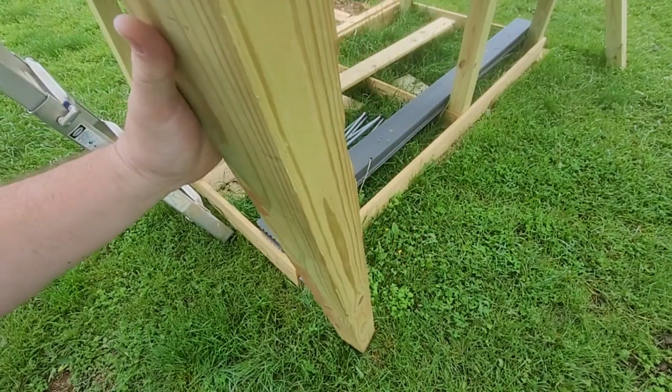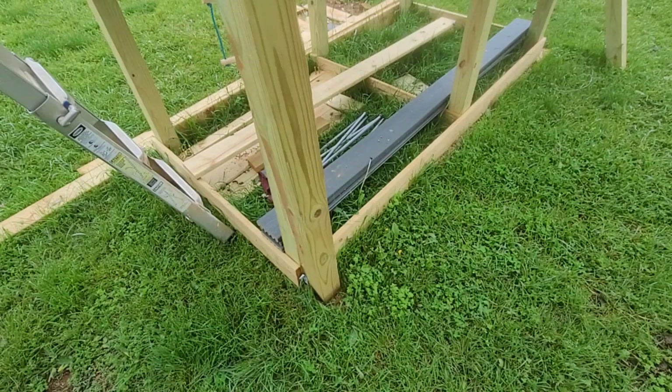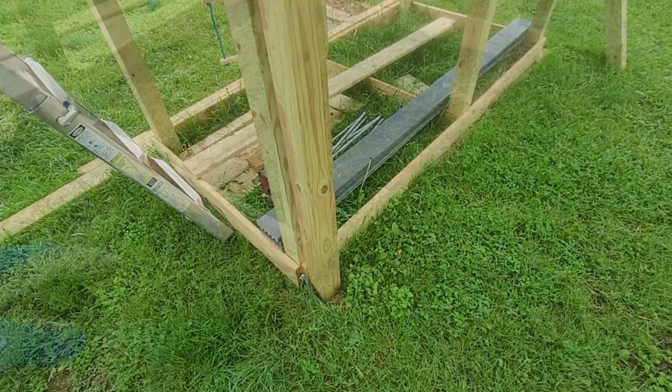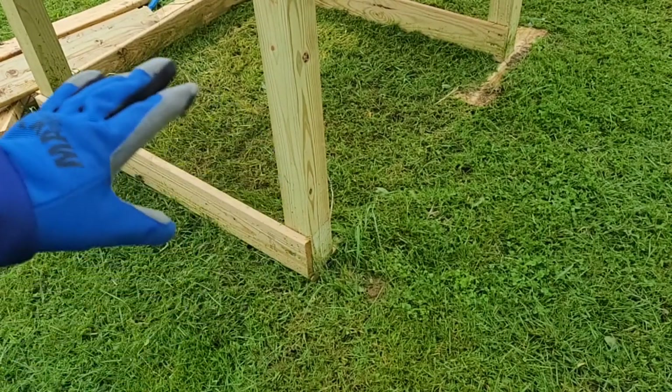I'm going to add some support to this playhouse set and I'm going to be using this 4x4. I'm actually going to sink it into the ground right about where it is and stabilize it all the way up. I typically would use a cement bag or concrete but I found something else. First things first, let me dig the hole. To prep the area I got out my walk-behind yard trimmer to trim out the grass in this area.